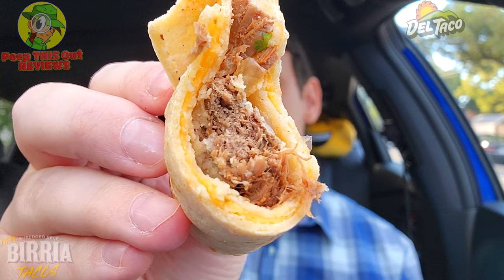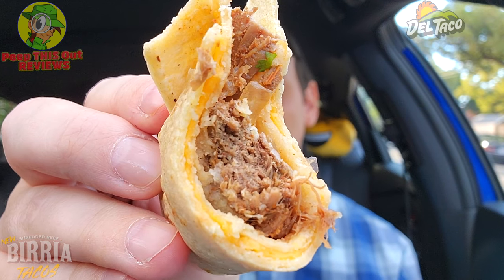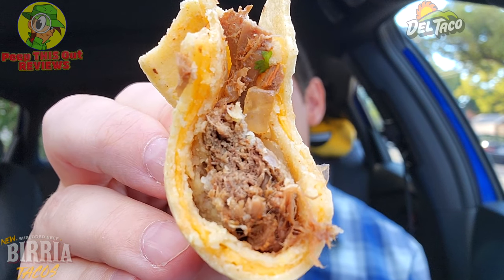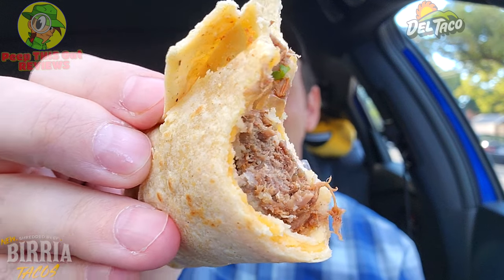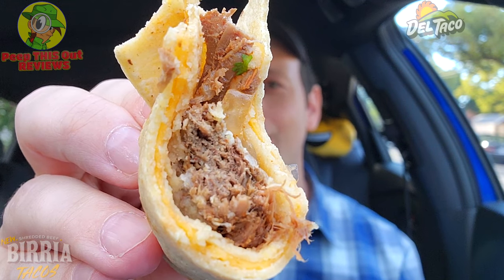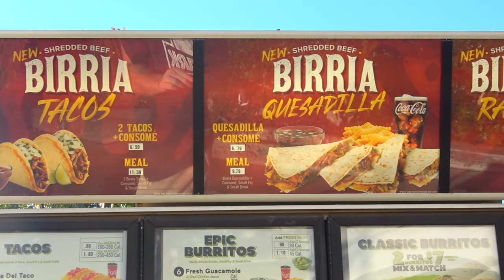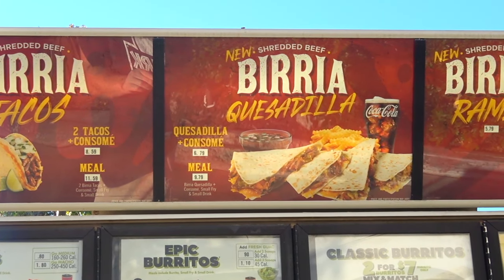Oh yeah — there's a lot of beef in here, that's good. Where's the beef? It's on the inside of these shredded beef birria tacos — a lovely combination. For $8.59 it's a little bit more of a premium, but you really want something more substantial in the portion department. I'm totally digging the fact that the cheese is standing out a little bit more now — there's more of it in the middle. The overall package with the two tacos and the dipping sauce is very tasty. I'm already looking forward to the quesadilla version of the shredded beef birria here at Del Taco.